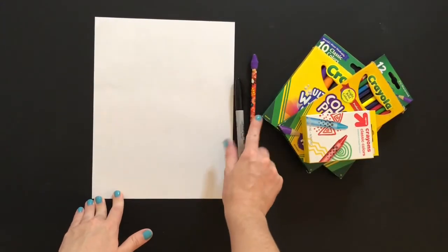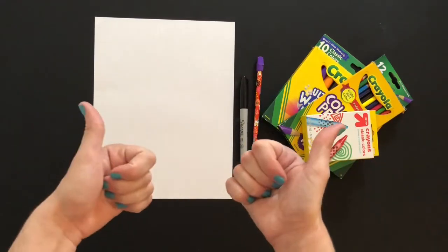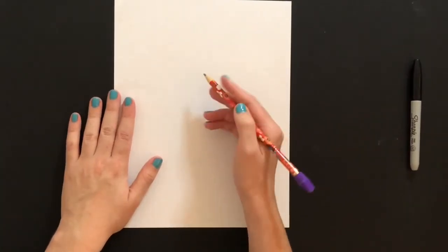So you will need a piece of paper, something to draw with like a pencil, and something to color with. So let's go ahead and get started with this drawing.